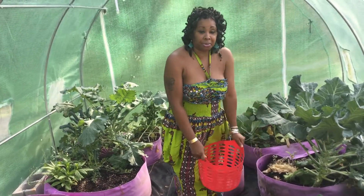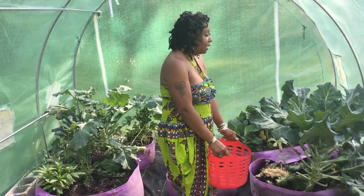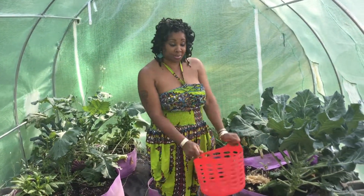Peace family. Essie's back out in the greenhouse. I got some curry chicken going on and I said, let me get some collards.